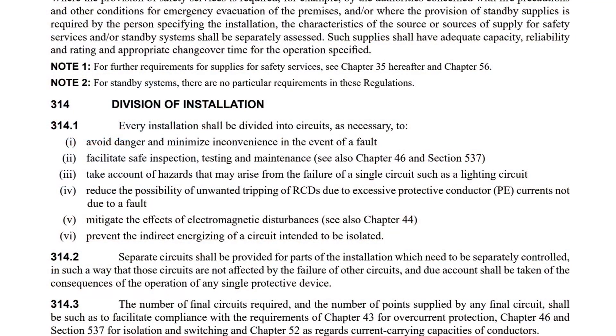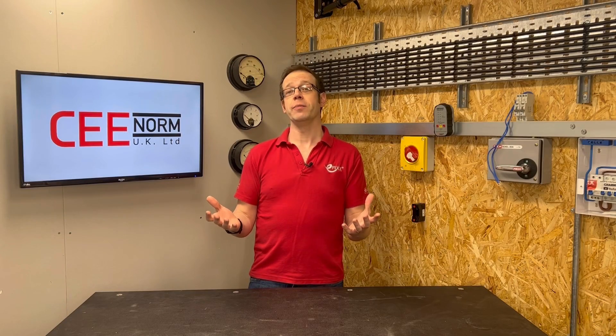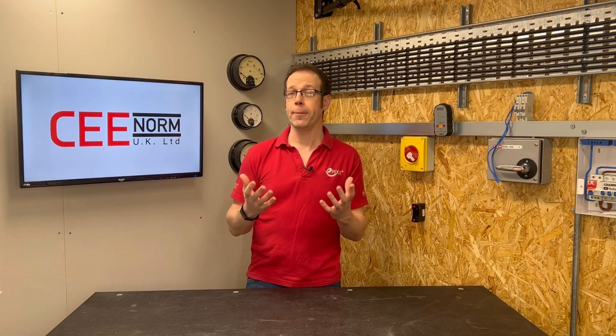this could be seen to contravene paragraph 314.1 indent 1 by potentially increasing danger, and respectively indent 2 in potentially creating an unsafe situation in terms of inspection, testing and maintenance, which also goes against indent 6 and paragraph 314.4 by complicating considerations for isolation purposes. So from a first read of this particular section of BS7671, it could appear pretty solidly in favour of separation of individual final circuits from one another.